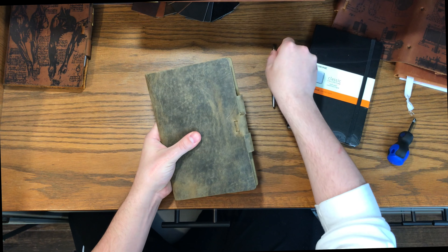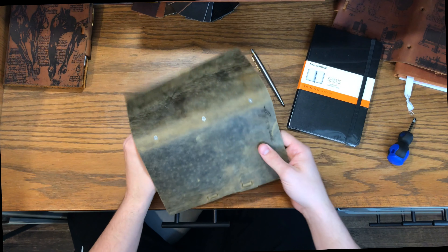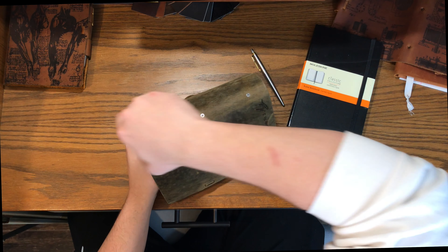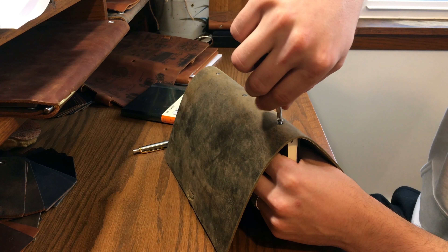You're going to need a Phillips head screwdriver. To start, you just take the pen out, and then once you flip it over, I like to set the journal all the way down on the surface I'm working on. Then you can just unscrew the three bolts that hold the bar in place and hold the book in place.